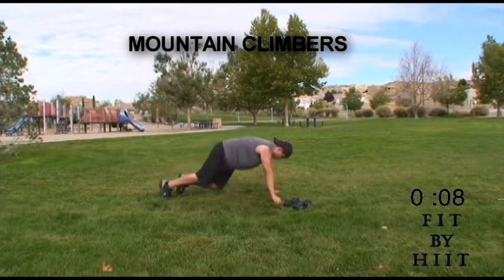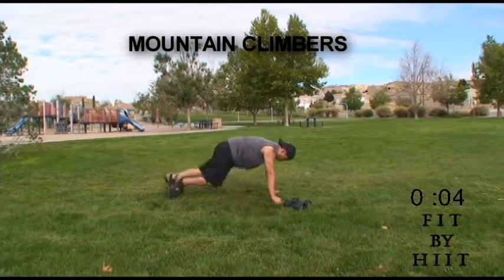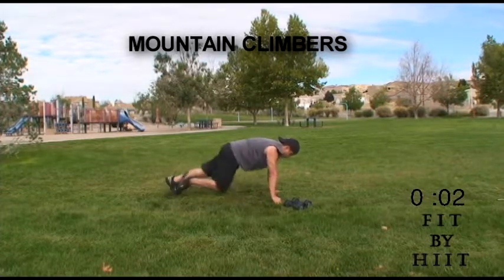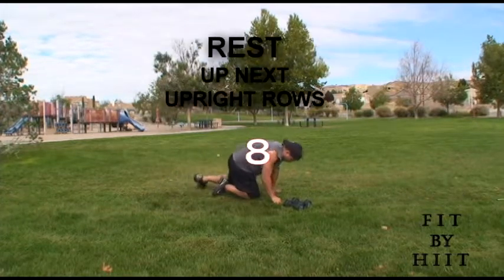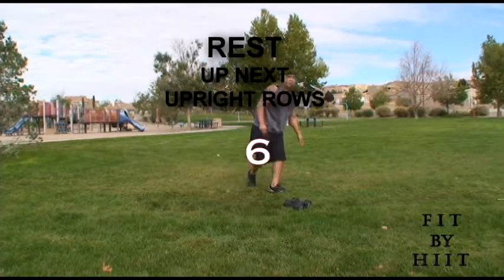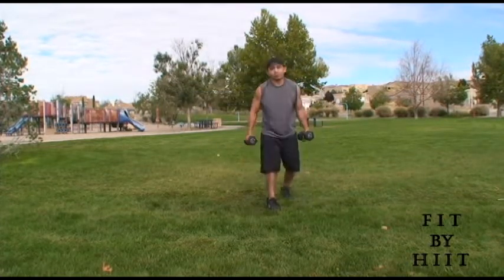Your abs are really working hard here too, and your legs of course — your quads, your hip flexors, and your glutes. Rest. Mountain climbers are very, very hard, but they work.